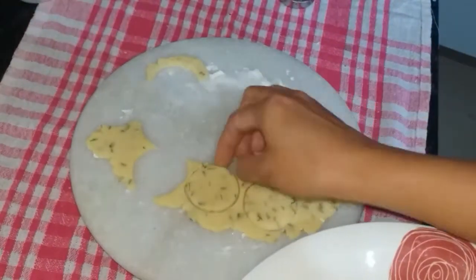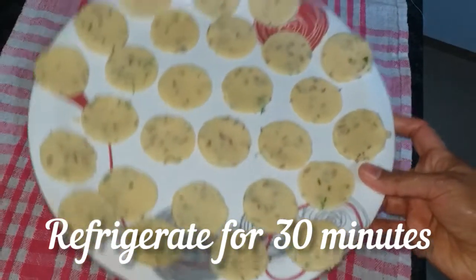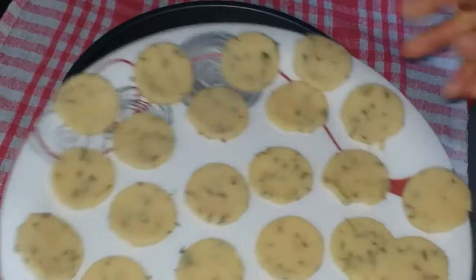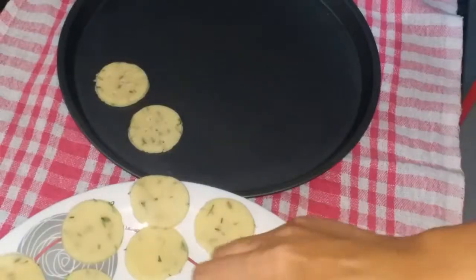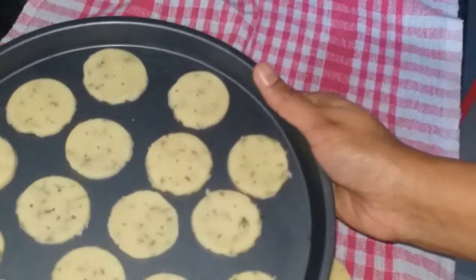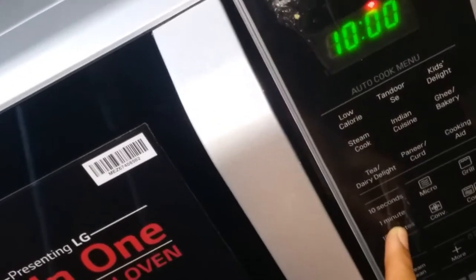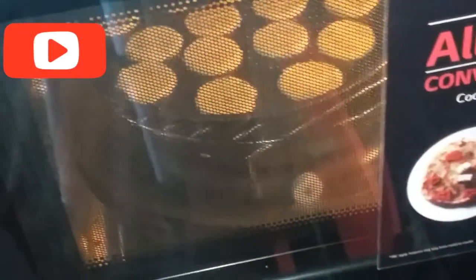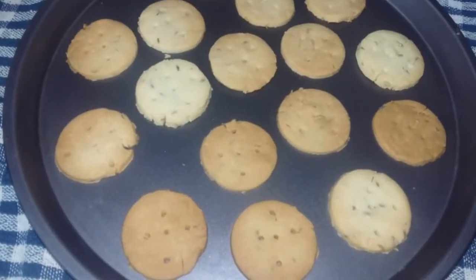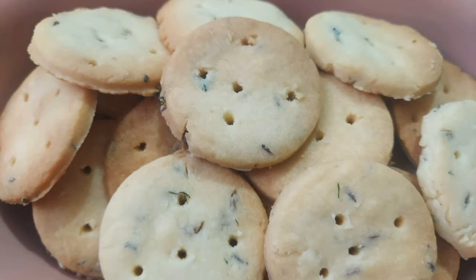Put the butter and put it in the fridge. I am going to preheat the oven using convection mode. I press the convection button and set it — it will be ready in about 10 to 15 minutes.